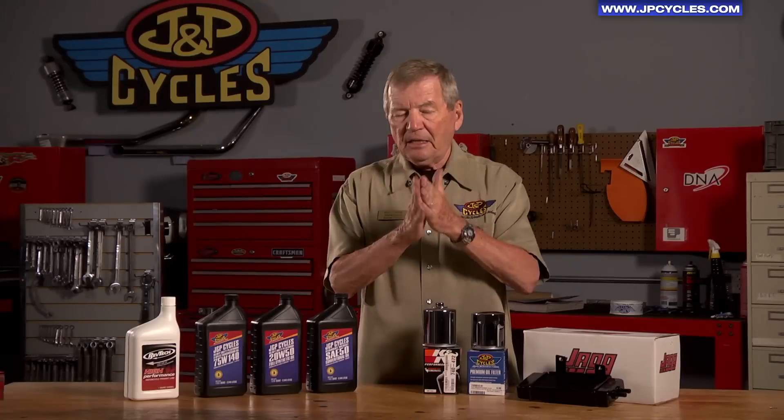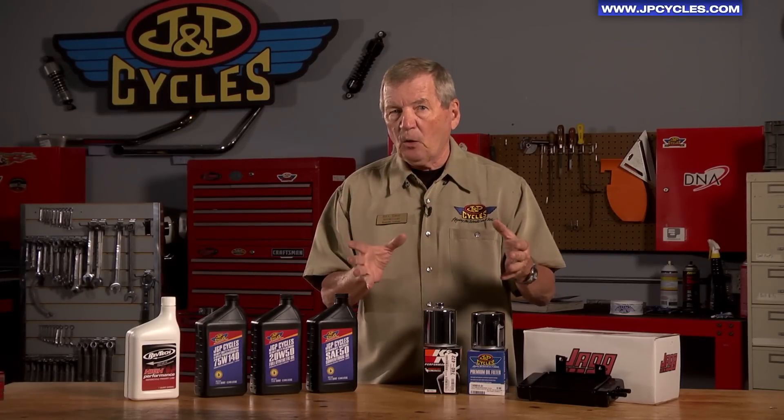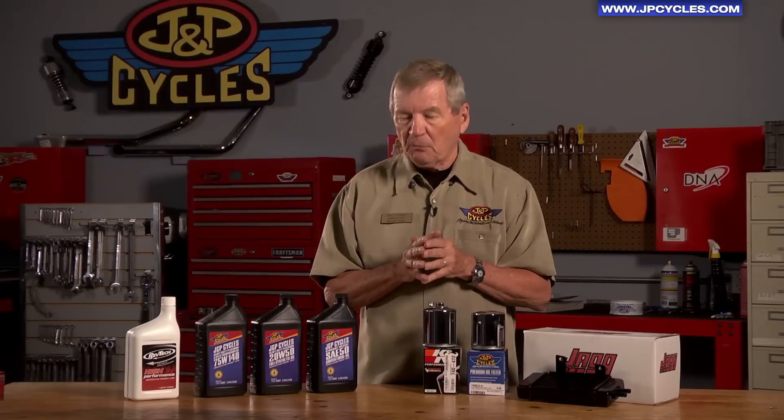Many of our motorcycles, the transmissions are an integral part of the crankcase, so the same oil is lubricating both the engine and the transmission. What we find with these motors is when we put automotive oil in it, the constant shearing of the gears destroys the viscosity of the oil. So when you get ready to do your next oil change, make sure that the brand of oil you select was designed for use in a motorcycle.